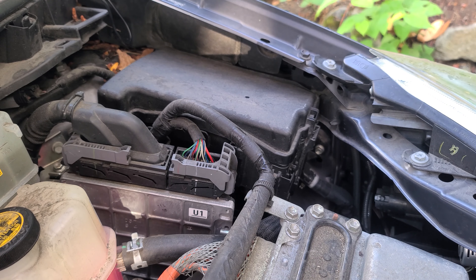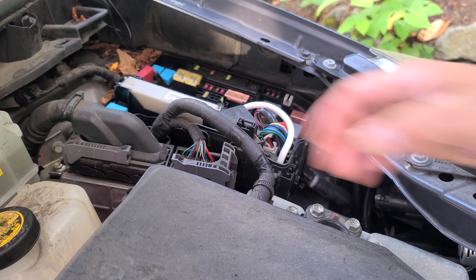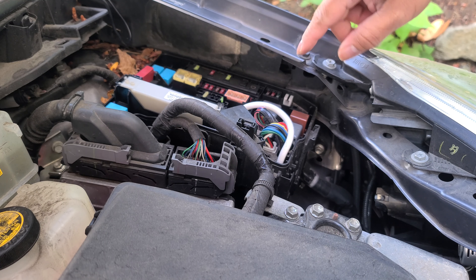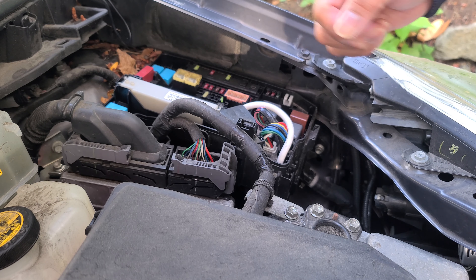Next, we're going to go ahead and go into our fuse box and locate the accessory fuse. This way, when I turn on the engine, the light turns on. When I turn off the engine, the light turns off and it doesn't drain too much of the battery.